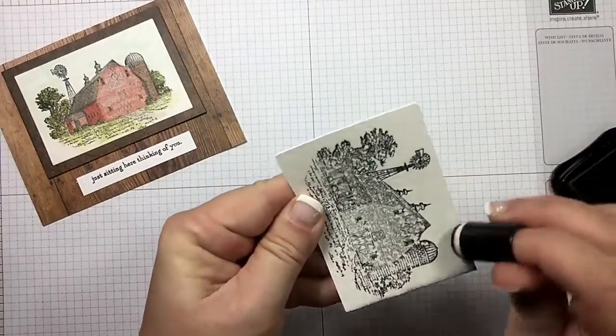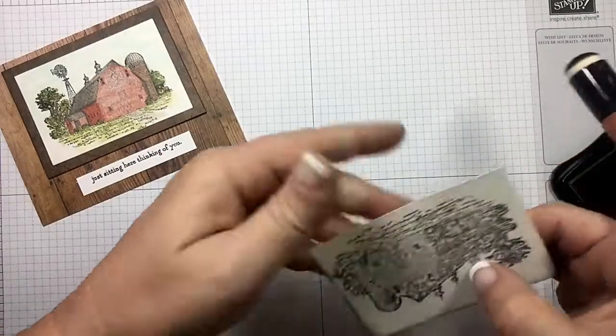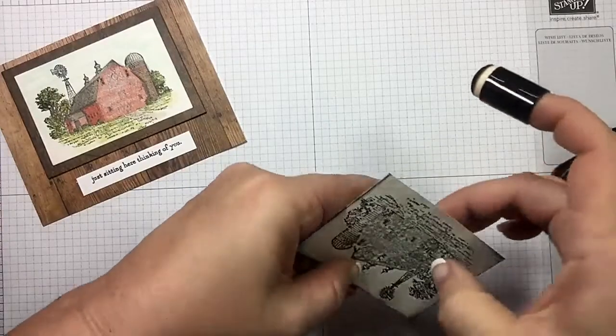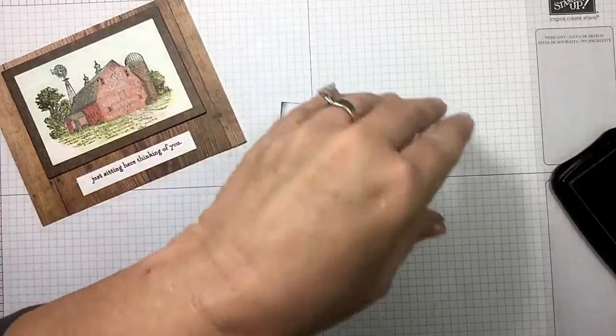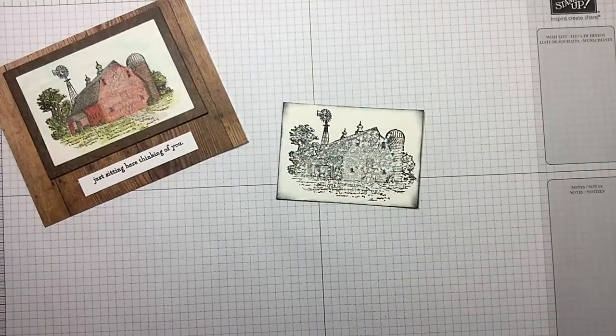I'm going to ink the edges just to kind of give it a little distressed look, going heavier in the corners. You know I love water coloring but I'm just trying to show you how to think outside the box here if you need something quick, and I absolutely love the Heartland set. So that was pretty simple.